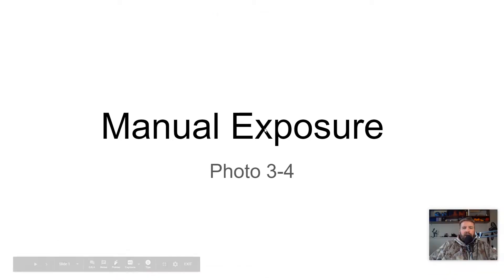Photo 3-4 — let's talk a little bit more about manual exposure and turn you guys into experts in this thing. Let's get started.